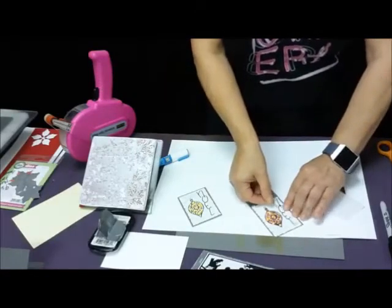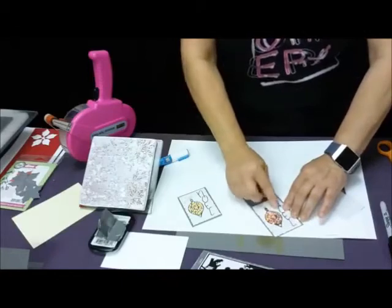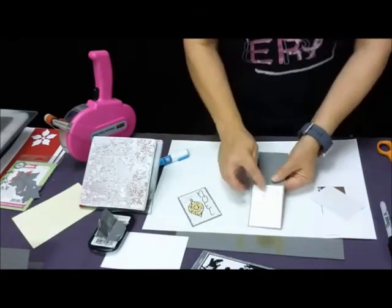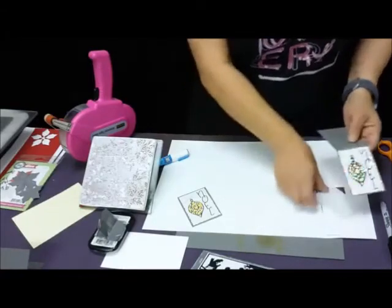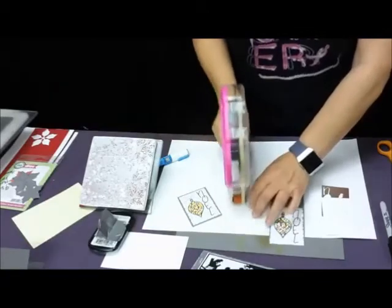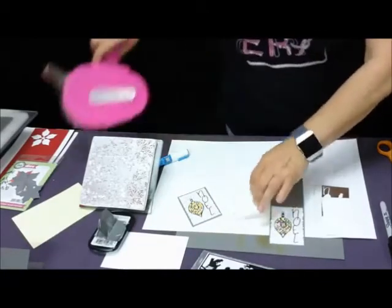Very gently and delicately put that Noel on there. Use a little wet glue, but again don't use too much. Then I did tie a little bow for up there. Your extra piece of white is just for an insert for the inside.